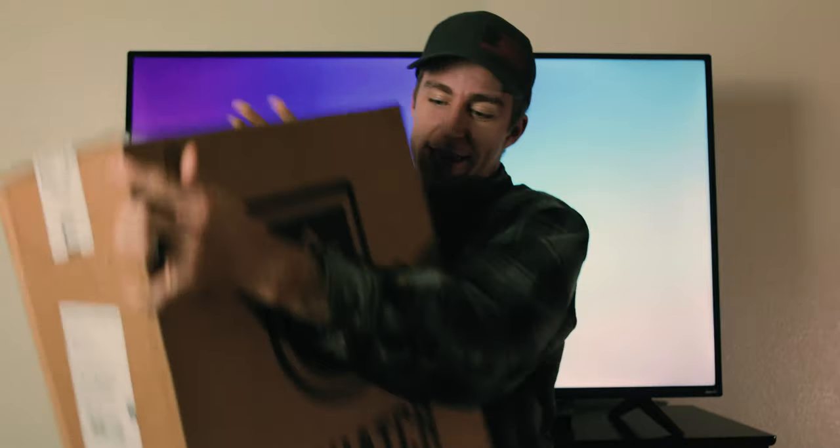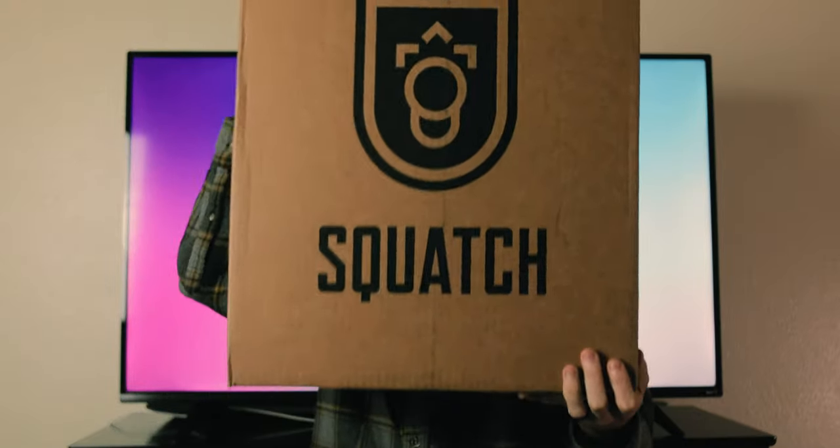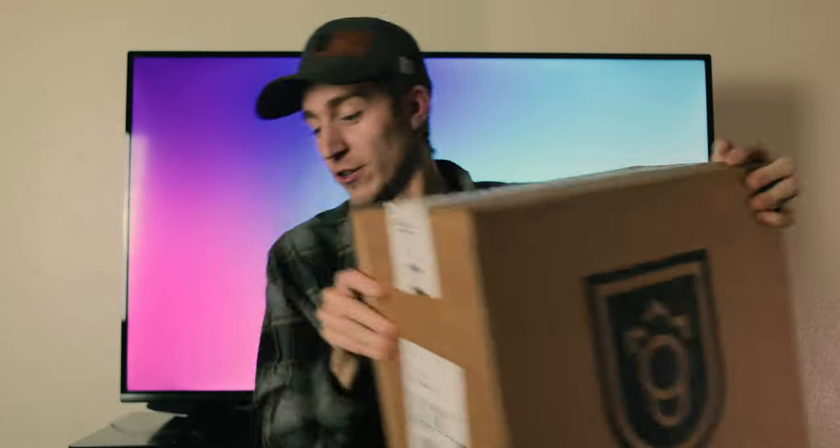Welcome back to the CPDG channel. Today I'm super excited — I'm opening up my new bag. If you haven't heard, I got my disc golf bag stolen out of my car, so I had to rebuild the bag and get a new one. What I ended up doing is getting a Squash bag. As soon as it got dropped off on my porch I was so amped — my wife can testify I got a little giddy. Let's open it up and take a first look.